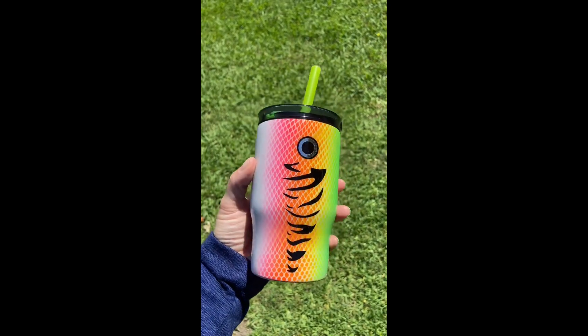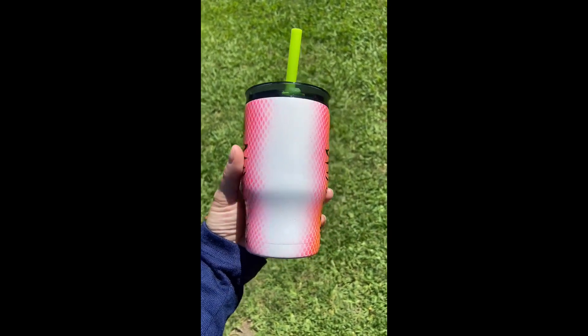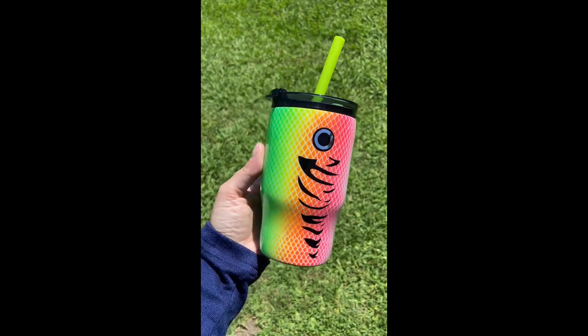Hey guys, welcome back to my channel. I'm Amber of Prairie Angel Crafts, and today I'm going to be showing you how to make this fishing lure tumbler.